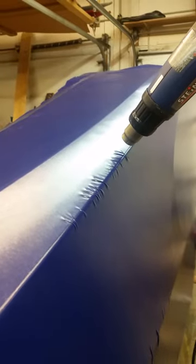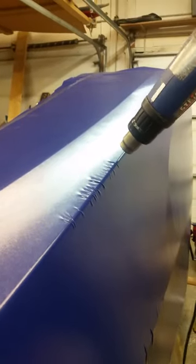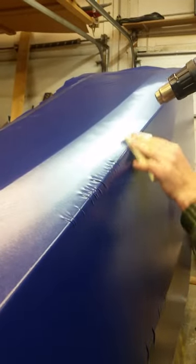Definitely finish that in one day — not tomorrow, not next week — finish it in one day. First attack the wrinkles from the sides, and then attack the wrinkles here in the center.